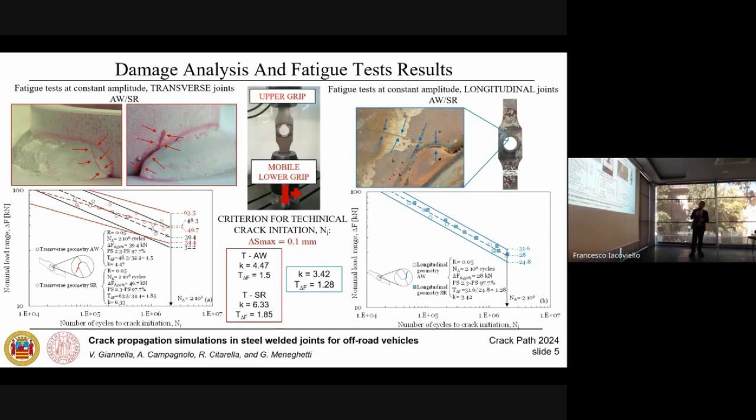We summarized the experimental results in terms of number of cycles to technical crack initiation as a function of the applied load range for transverse joints on the left and longitudinal joints on the right. For transverse joints, the stress-relieved treatment (data in red) exhibited a beneficial effect in the high-cycle regime, while for longitudinal joints there is no difference between as-welded and stress-relieved data. Also noteworthy is the slope of the fatigue data: for transverse joints it is between 4 and 6, which is higher than the value of 3 suggested for axial loading, while longitudinal joints show a slope of 3.4, in good agreement with standards.